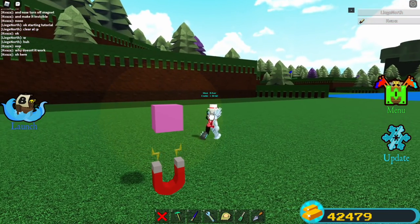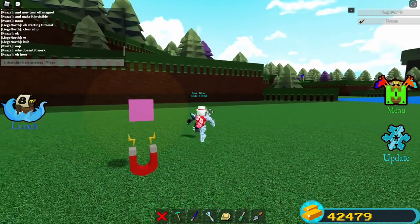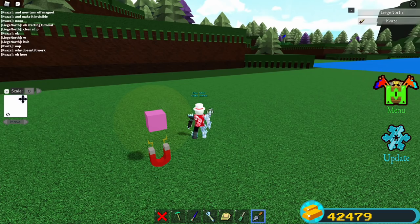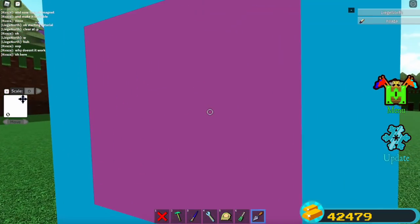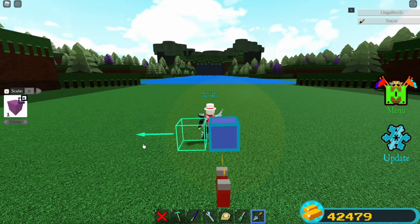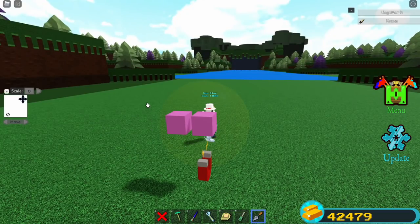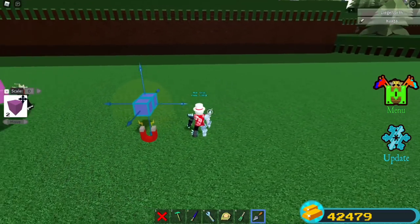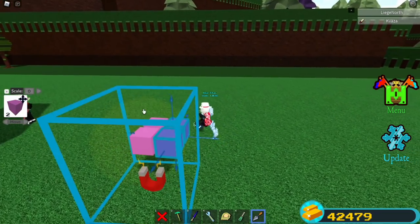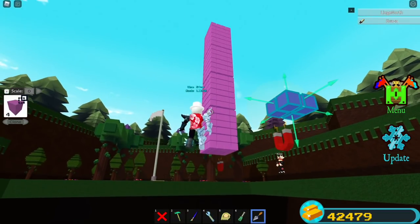Once you have a block in the center, don't move it — just select it with the screwdriver tool and anchor it. Now select the trowel, or as some people call it the clone tool, select the clone property, and move the clone to the left or right — it doesn't matter, as long as it's not in the magnet, just move it to the side. Now select both of them and select the clone property again in another direction. Repeat this process for as many blocks as you want.